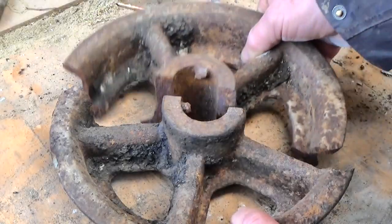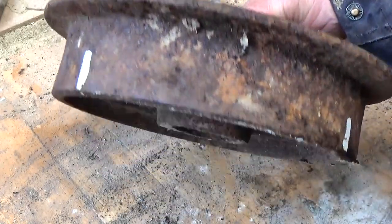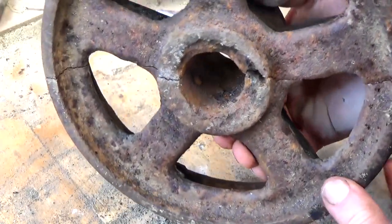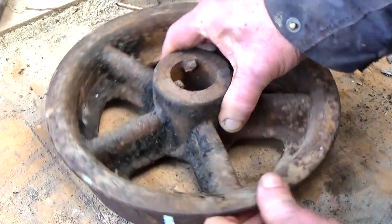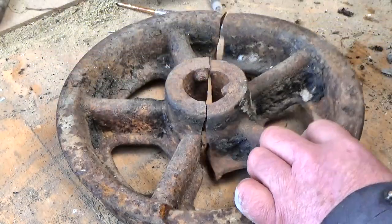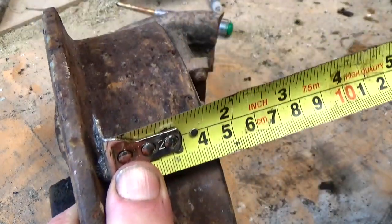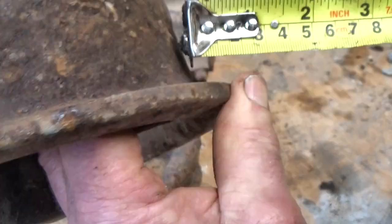Now this is more of the correct size of wheel I need. It came out of a coal mine, apparently. Obviously it's broken, but it's still useful to have a good look at it. This one was cast in molten iron, which would be a wonderful project to take on one day, but it's not something I can do just yet.